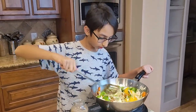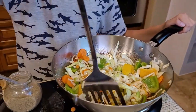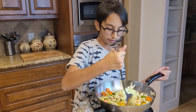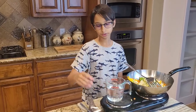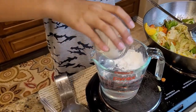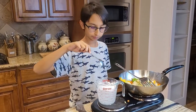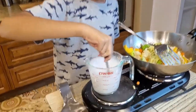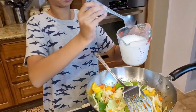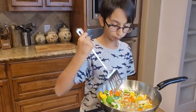Look at the color of this — just sauté for a minute or so. Right here, add two cups of water and into this I'm going to add two tablespoons of corn flour and mix it. Then I'm going to pour my corn flour water mixture in and stir it, waiting for a boil.